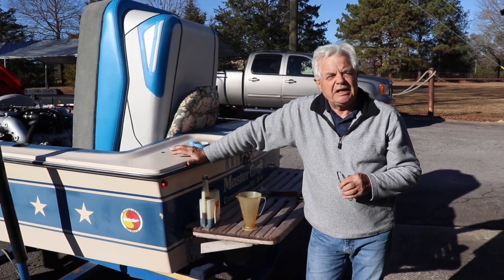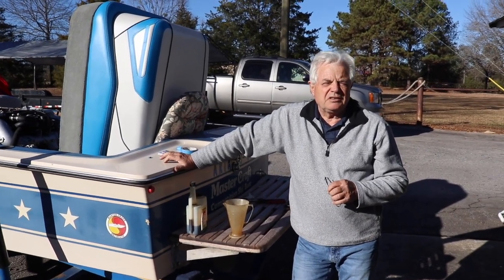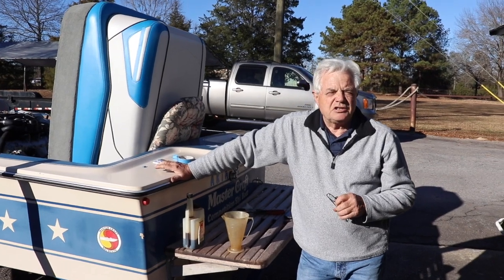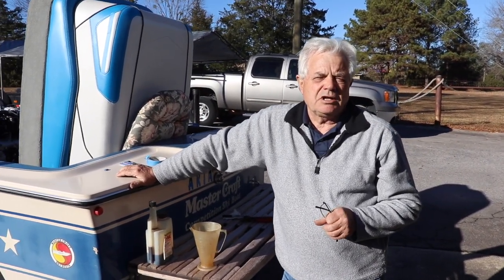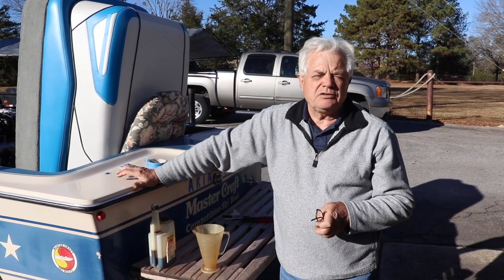Hi, this is Vince at Discount Inboard Marine. Today we're going to get this ZR409 engine ready for winter. This is a raw water cooled engine. So we're going to start by putting some gas stabilizer in the fuel.